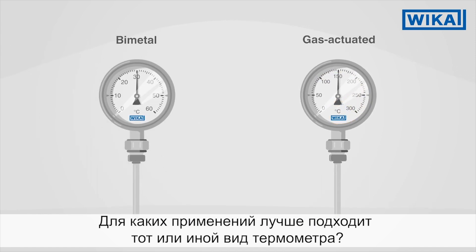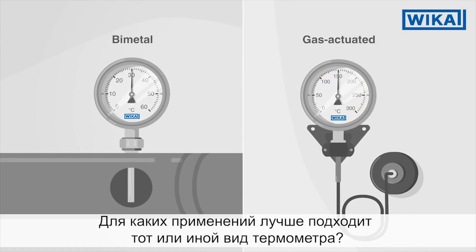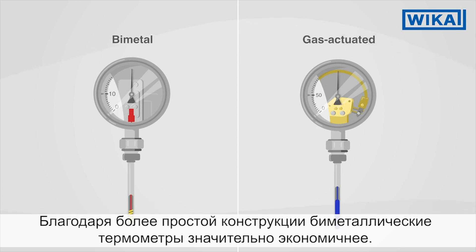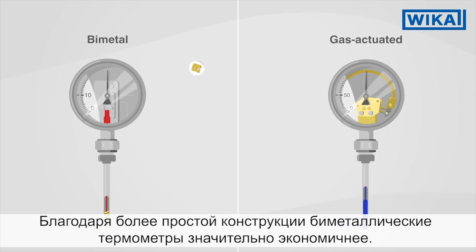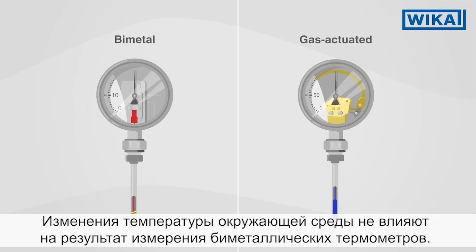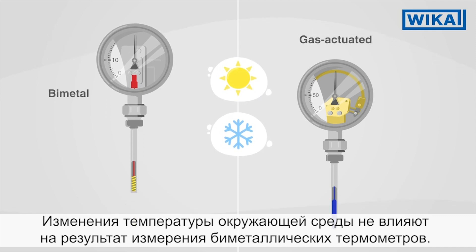So which thermometer is right for your area of application? Due to their simpler construction, bimetal thermometers are significantly more economical. Another advantage: changes in the ambient temperature have no influence on the measuring result.